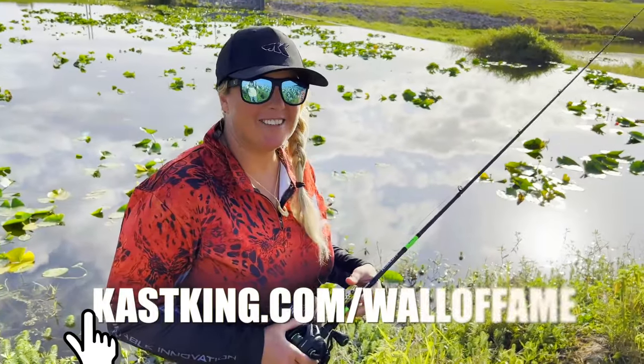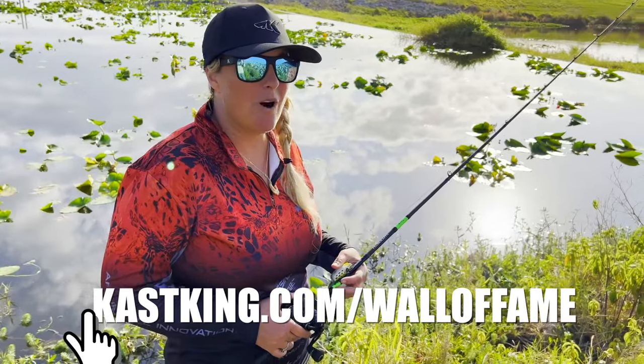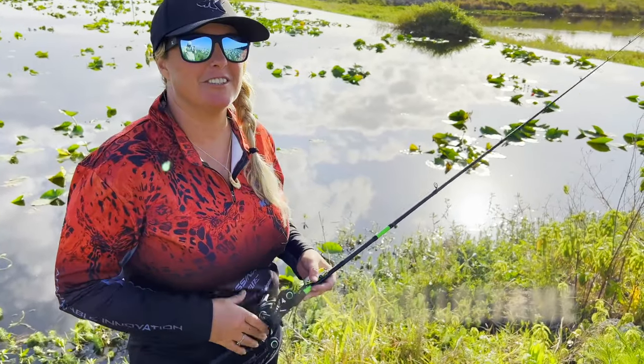Now we're going to head over to the Caskings website and click on Wall of Fame, and we're going to enter this fish. I'll show you just how.